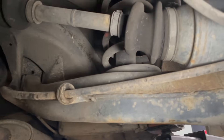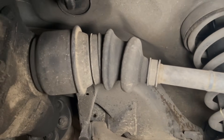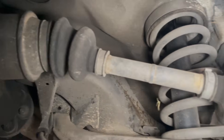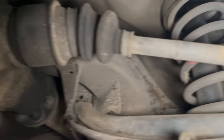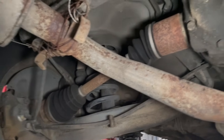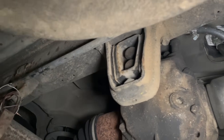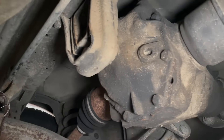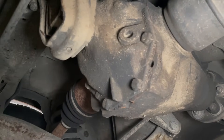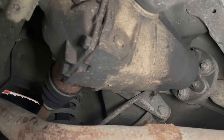But look at these axle boots — I can't believe how good they are. No cracks. Over here you can see that axle's been replaced, but this one looks original and looks excellent. The rear mount looks okay. And the rear differential — no seal leaks and no leaks coming out of the front. That's pretty interesting.